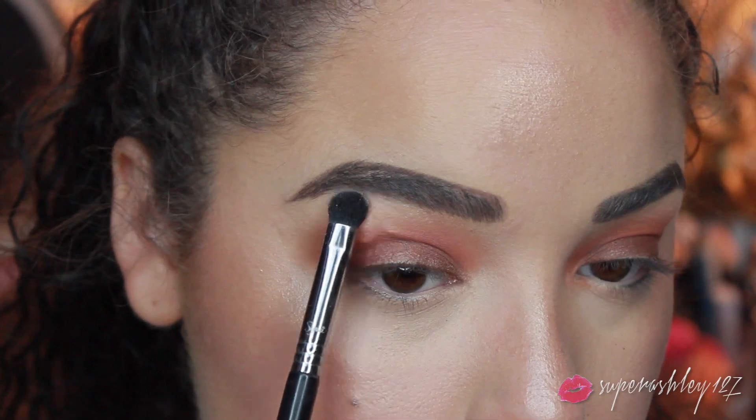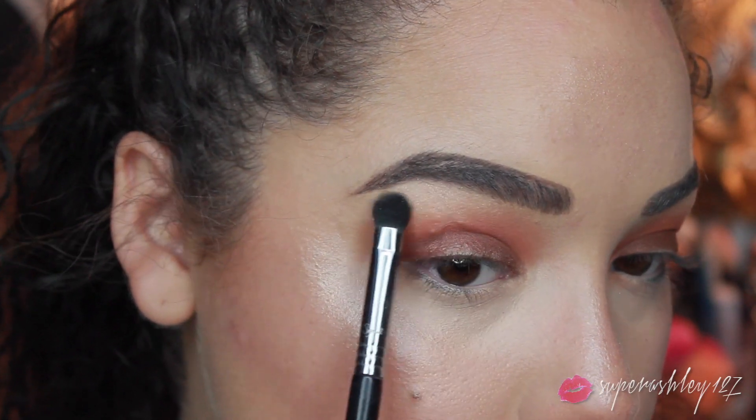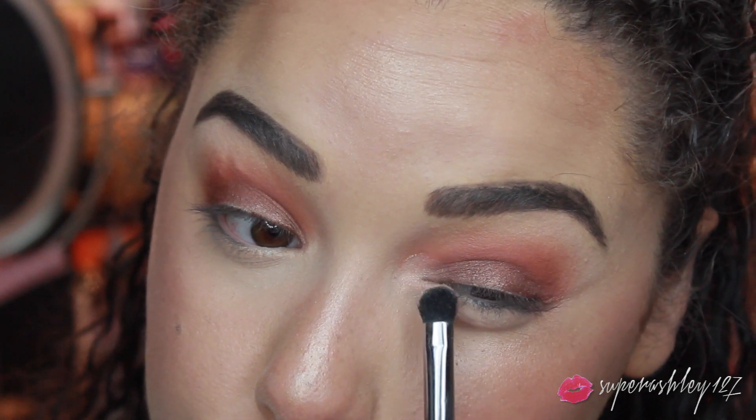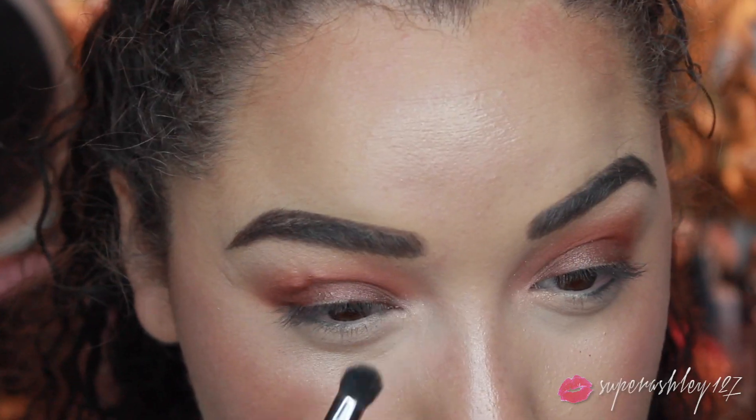Then I took the lighter shade from the first eyeshadow palette and used it to highlight my brow bone. You can also use your actual highlighter or any other light shade you like, and I popped it on the inner corner as well.